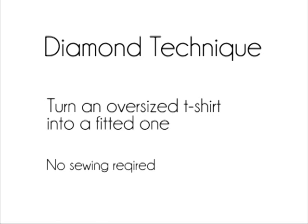Hey everyone! In this video I'll be showing you guys how to do the diamond technique. It's a really easy way to turn an oversized t-shirt into a fitted one and there's no sewing required, so it's super simple.